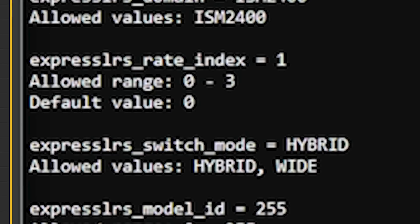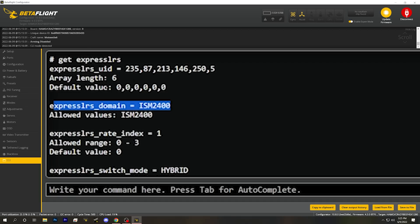The next two options are ExpressLRS Switch Mode — which can be hybrid or wide — and ExpressLRS Rate Index, which controls the packet rate or hertz of the system. These options are now configurable via the ExpressLRS Lua script, the same as with a serial-based receiver, so there's no reason to interact with these in the CLI. The ExpressLRS domain is tied to your regulatory domain — what part of the world you live in. There are two for the 2.4 GHz band: ISM2400 and CE, which is used for the EU. The allowed values here show only ISM2400, meaning you can't change it to the EU domain.